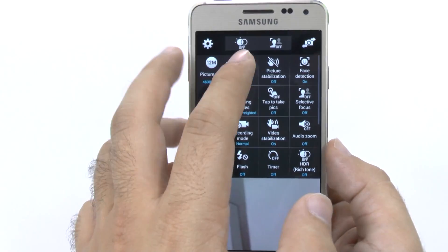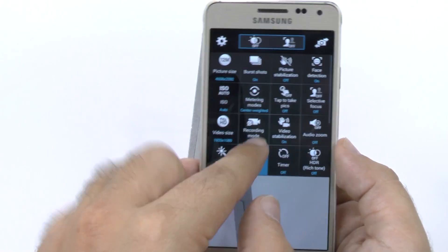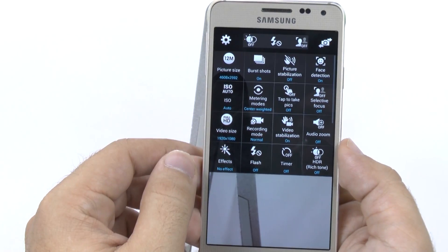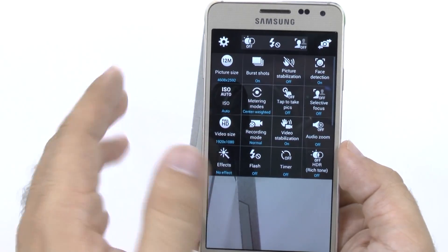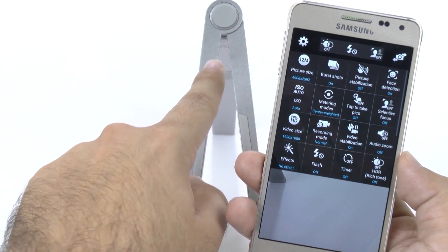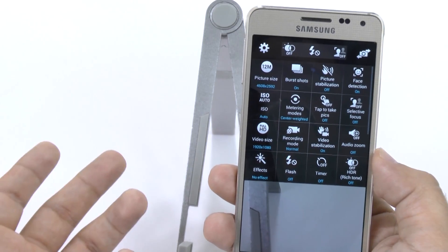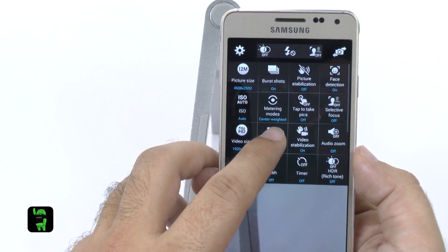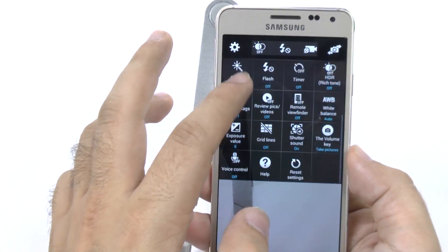Now there are also these three quick-access items at the top. These are what I recommend you put there. The first one is flash — you obviously want to always have easy access to that. The second thing is selective focus, which is a really cool feature where the thing in front of you is crystal clear and the thing behind you is very blurry. If you're not going to use that often, you're going to want to put recording mode up there instead.